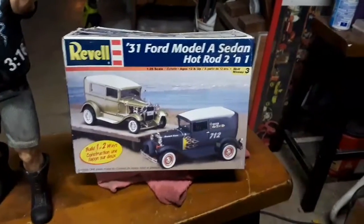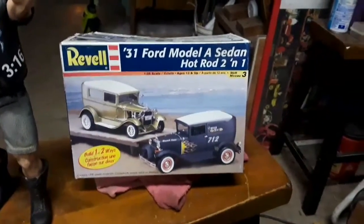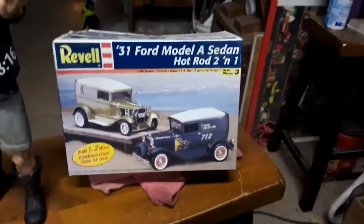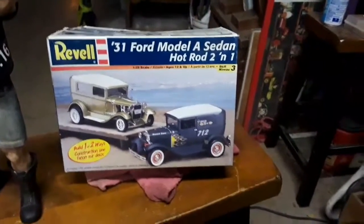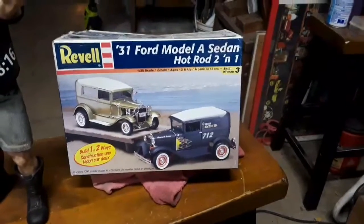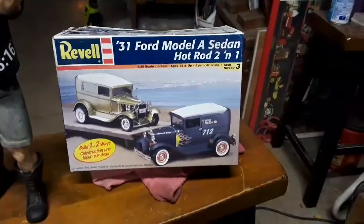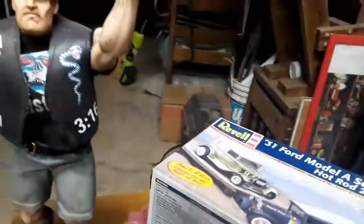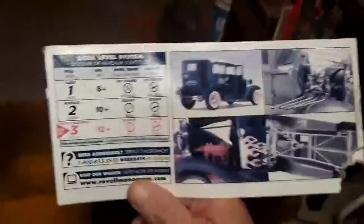This is my next project. I want to do a quick video intro on this older model box I had laying around for a while. Busting into it — it's a '31 Model A Ford sedan. It's the Monogram slash Revell, according to the box here. Around 190 pieces, something like that.